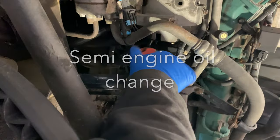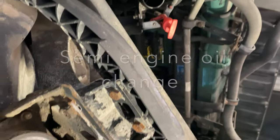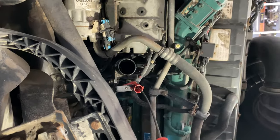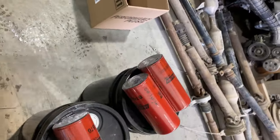Hello, we are doing an engine oil change on a 2008 Volvo D12 motor semi truck. We are first going to open the oil cap and take out the dipstick so it would be easier and quicker to drain the oil.